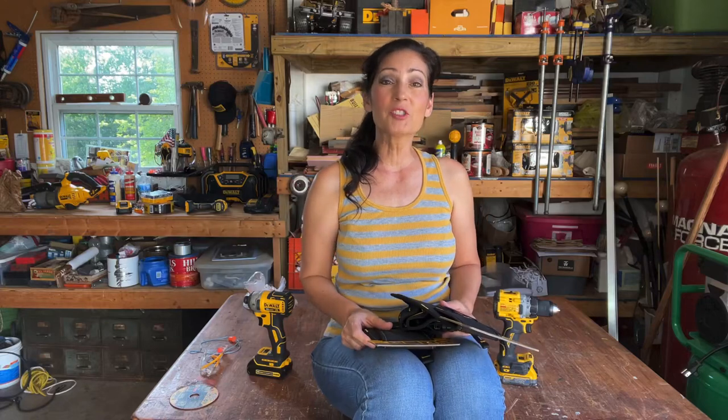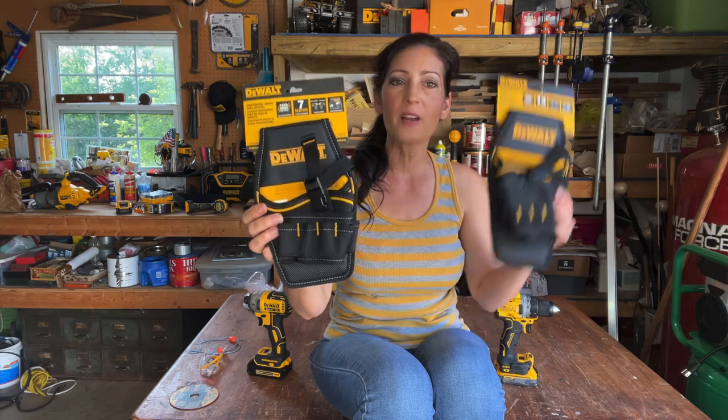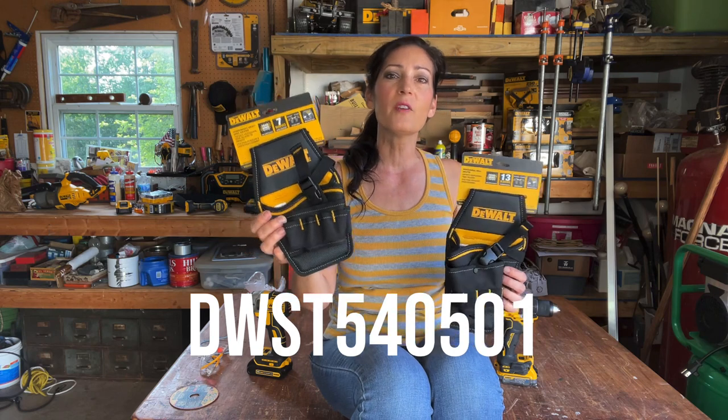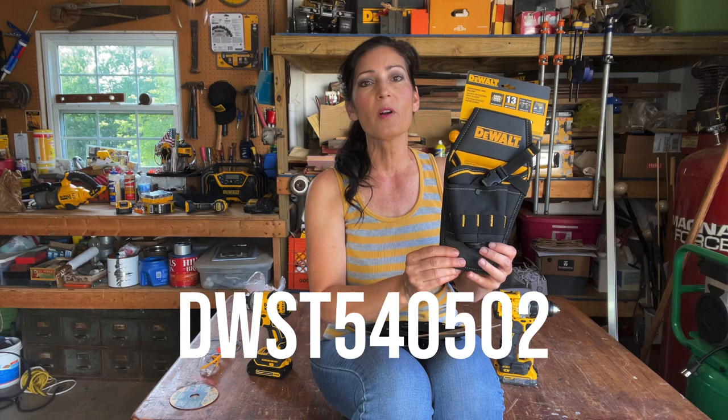Hi everyone, welcome to my channel. My name is Jennifer. In this video I'll be showing you two holsters — one is for an impact driver and one is for a drill. The model number for the impact holster is DWST540501 and the model for the drill holster is DWST540502.